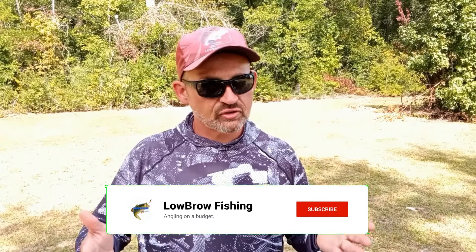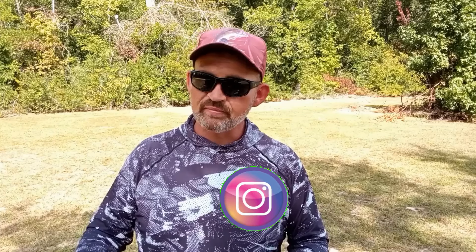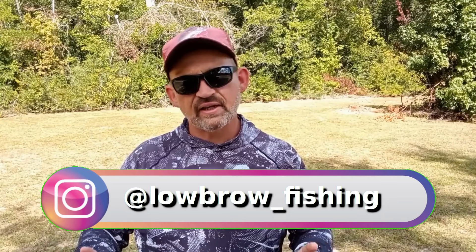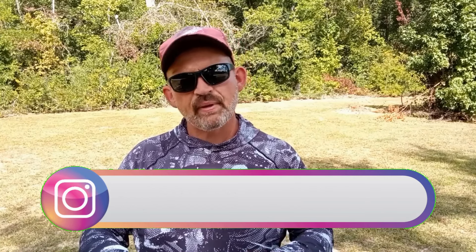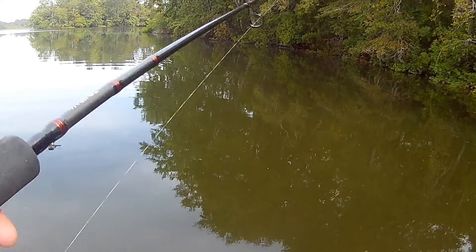Welcome back to Lowbrow Fishing. For much of the country we're starting to experience some cooler nights and cooler days, and those bass understand that the fall transition is just around the corner. I went back through my videos and looked at all the fish catches I had for the past few years for August, September, and October, and I noticed something that really stood out — this little guy right here, the wacky rig, becomes a major player about this time of year.